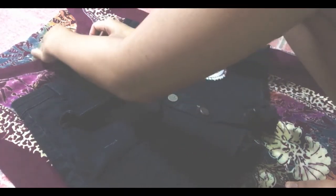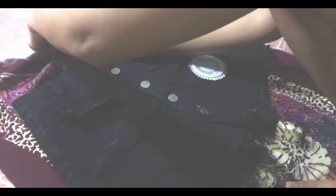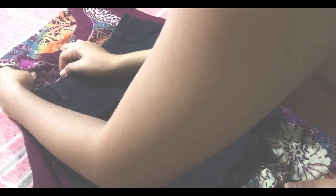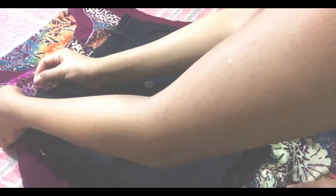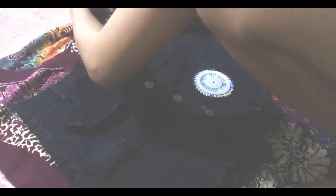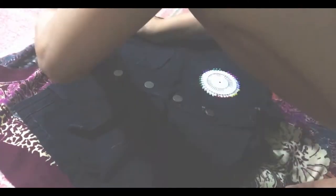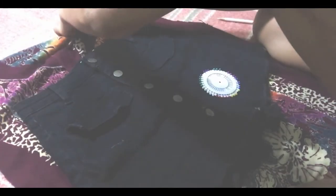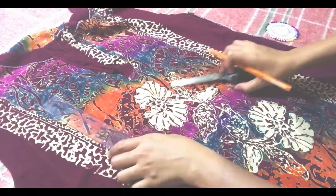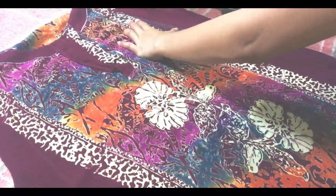For this clip guys, ginawa kong tracer — ginawa ko yung existing clothes ko as pattern. So sa magiging... I don't know kung sakto yung ginawa ko guys. Disclaimer: hindi ako professional na nananahi. So kung ano yung instinct ko, yun lang yung ginawa ko.